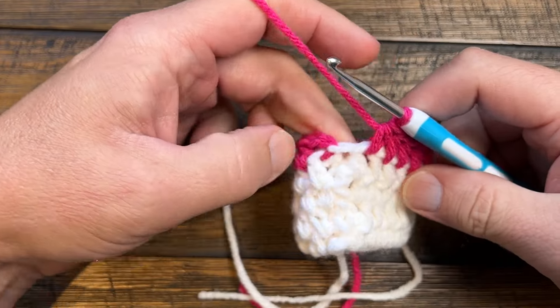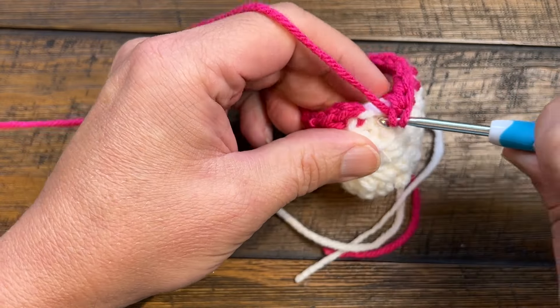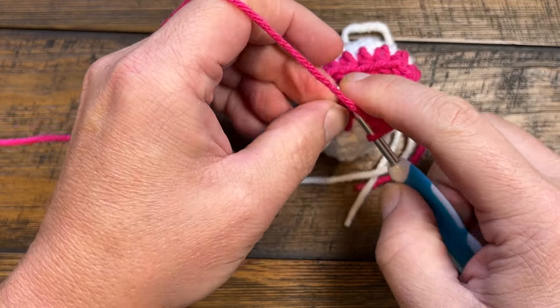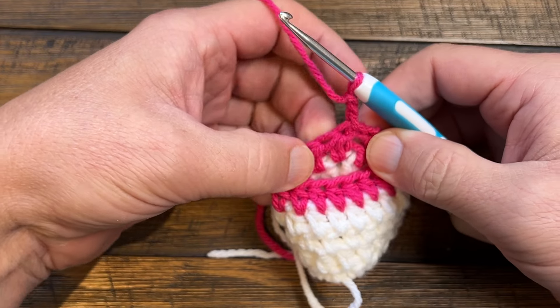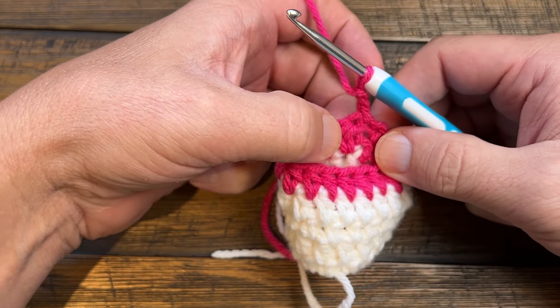This is the last post and this is where you started, so you're going to come right here and join it to the top of the first half double crochet — not the chain two. The chain two is just sitting there, so pull it nice and tight, turn your work completely so that you keep the seam line going up the same pant leg, and chain two again — doesn't count as anything. Pull it apart: the first post is right here; this is the chain two. Go in between the first post and the second to start, and just half double crochet back around until you get to the other side.